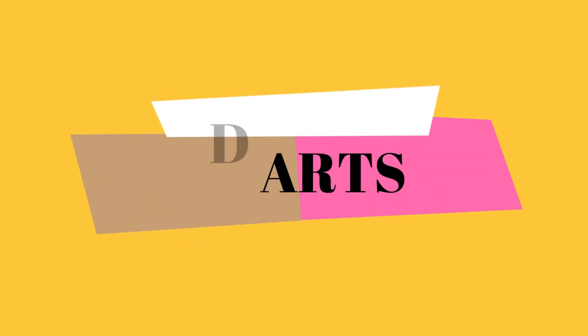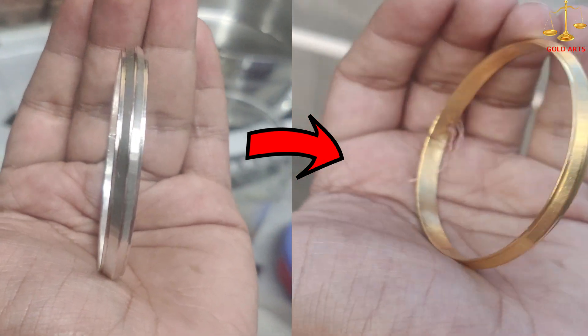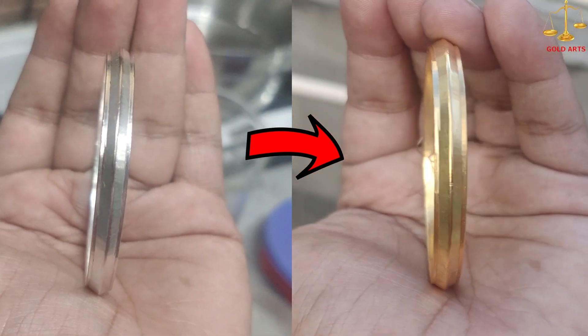Hello guys, welcome back to my channel. In today's video I'm going to show you the gold electroplating process on a silver bangle. Let's start the video.